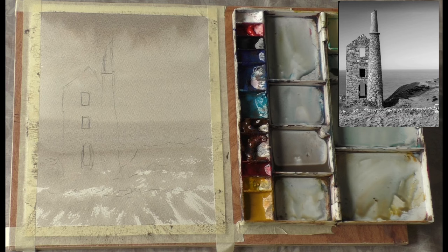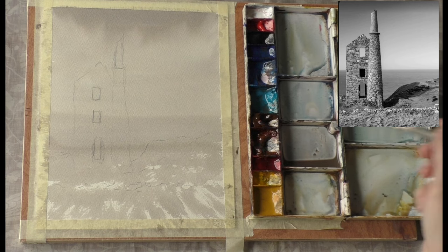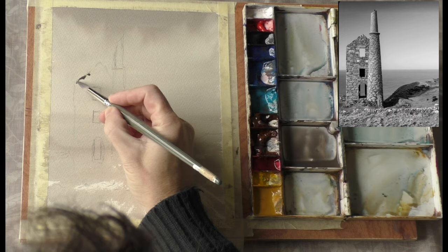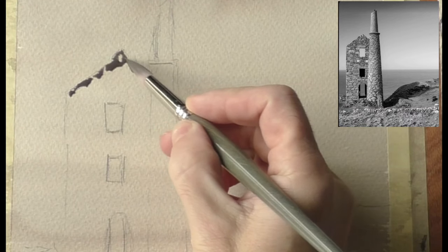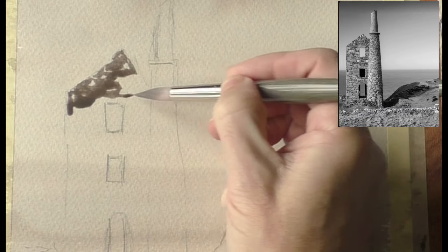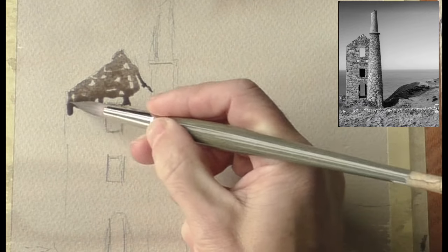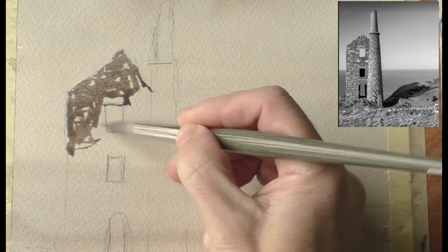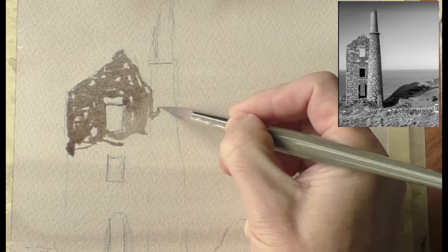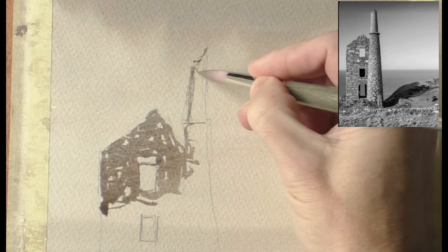So that's fine, we'll let that dry. I can switch to a smaller brush now. Some subjects just suit monochrome better than others and I think this is one that will work quite well. I can suggest the stonework, but again with watercolor I do find simple always wins. You could actually probably get away with just painting this as one solid shape, but I'll try first and see what it looks like with the suggestion of the stonework.